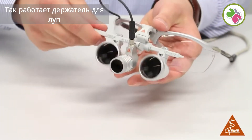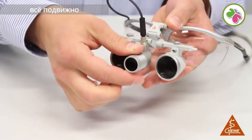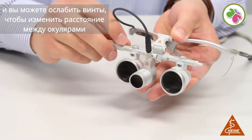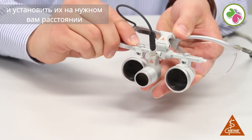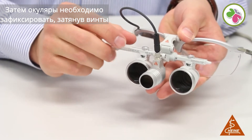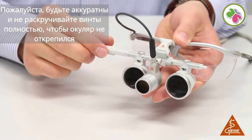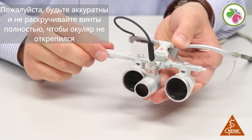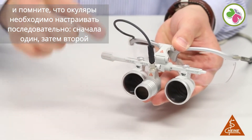This is how the iView loop carrier works. Everything is flexible and you can loosen the screws to change the settings of the oculars and position them correctly. Finally they can be fixated by tightening the screws again. Please be careful not to loosen the screws entirely as the oculars would come off, and remember to set one ocular after the other.